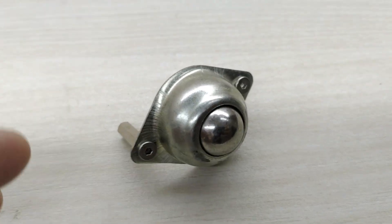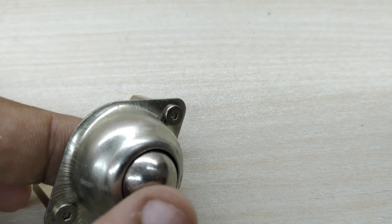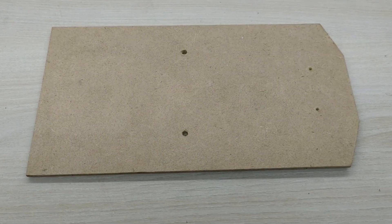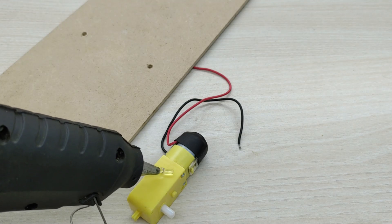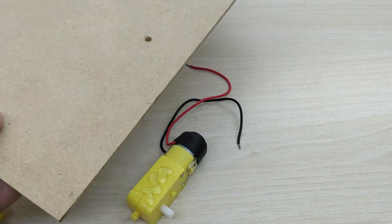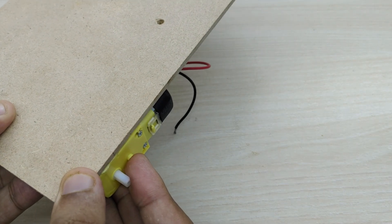The caster wheel has a ball inside it which can roll in any direction. First, take a plywood board and cut it into the shape as shown. Make two holes for the motor wires to pass through and also for fixing the caster wheel. The drawing template for the plywood is given in the description box. We have to fix the two motors on either side as shown in the video.